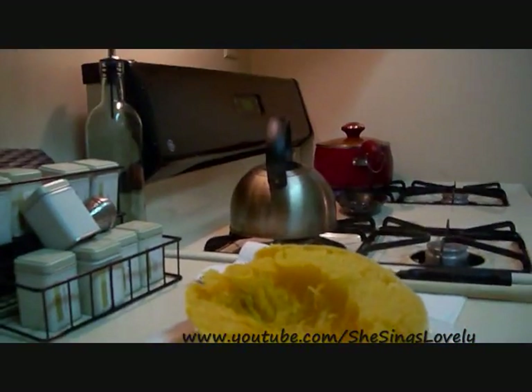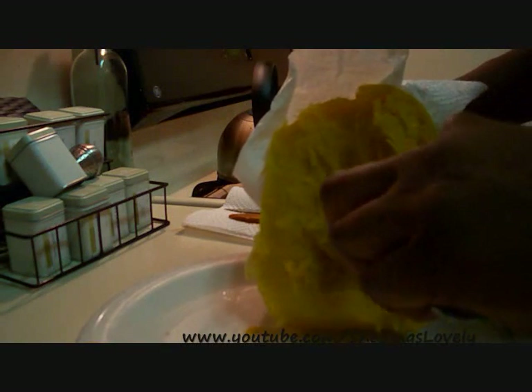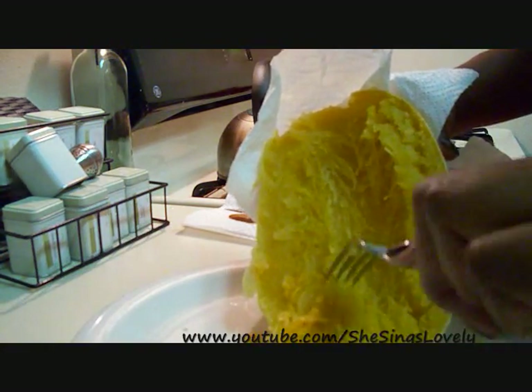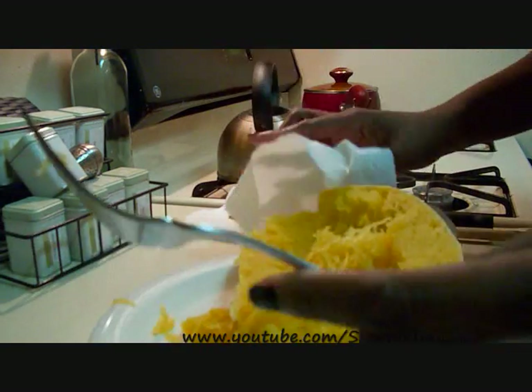Now we have our squash, and if you look inside you can actually see the strings. We're going to get those strings out of there. To do that, pick up your squash — I'm using a paper towel because it's hot — and you just scrape with a fork. You might come across some seeds, not a big deal. Notice it's coming off in long strings, and you can actually see it separating. You just want to scrape it on down.